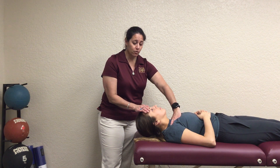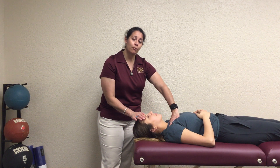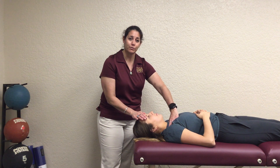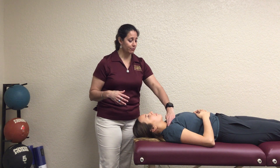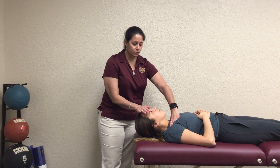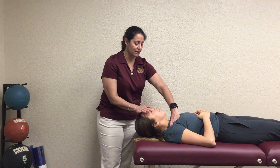For a grade four, the patient comes up as high as they can, but either they won't have maximum range of motion or maximum resistance — or both. So they may only get a little bit up off the table with resistance. For a grade five, same hand placement for both the stability and resistance hands. Ask them to come up facing the ceiling and be able to resist solidly and hold it — if they can do that, it's a five.